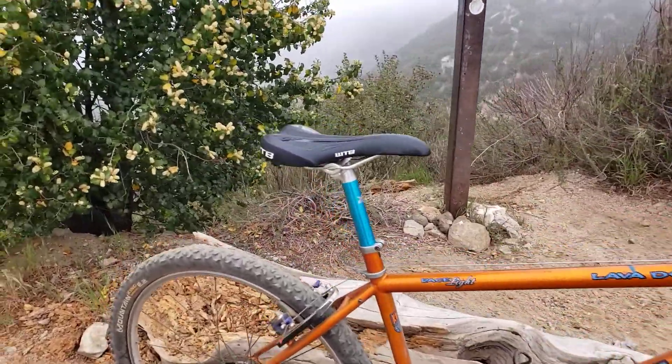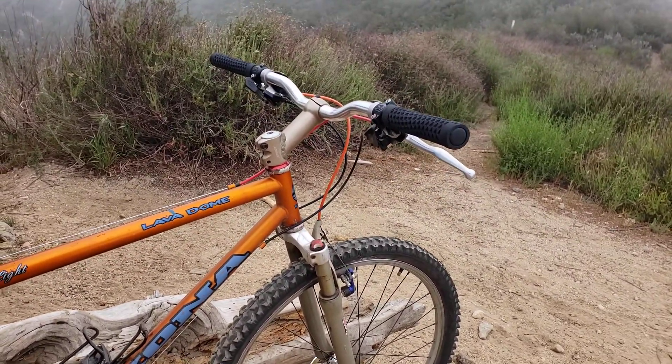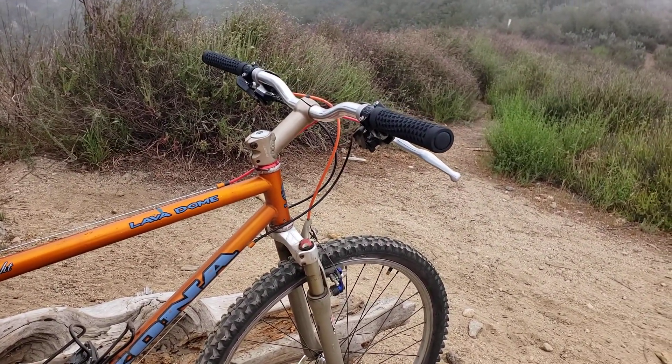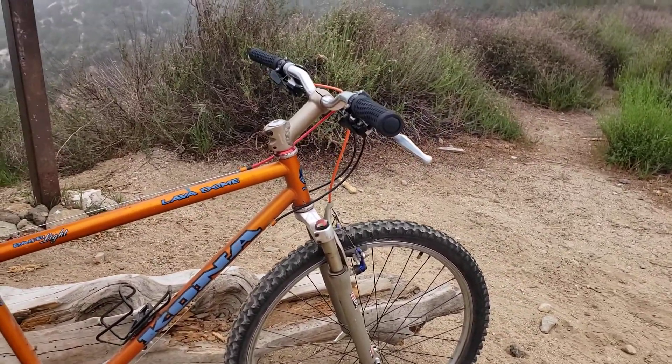That seatpost — I bought it at the Long Beach motorcycle and bike swap, pretty cool score. And that new Wilderness Trail Bikes seat, very nice. I also changed up the stem to a riser stem, much more comfortable than the titanium Specialized one I had on there.